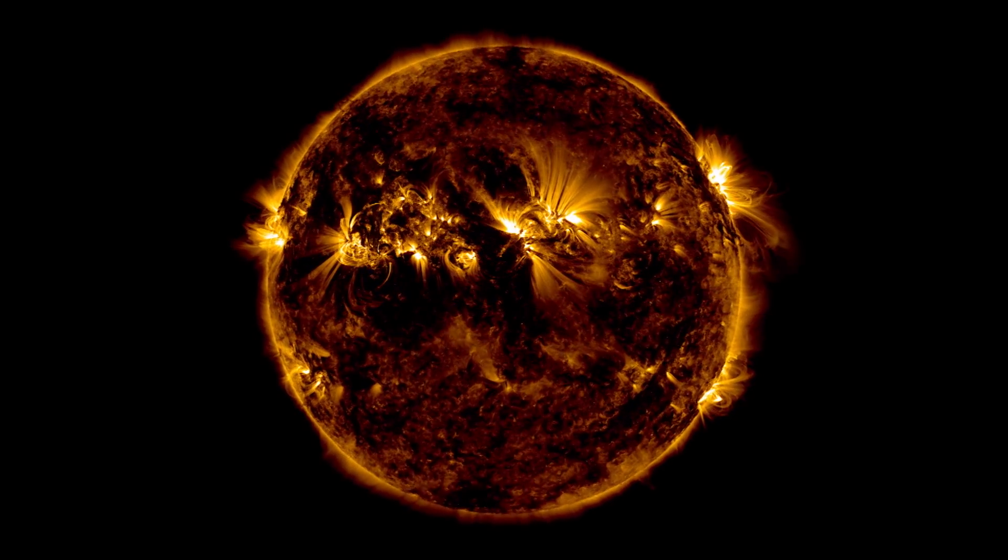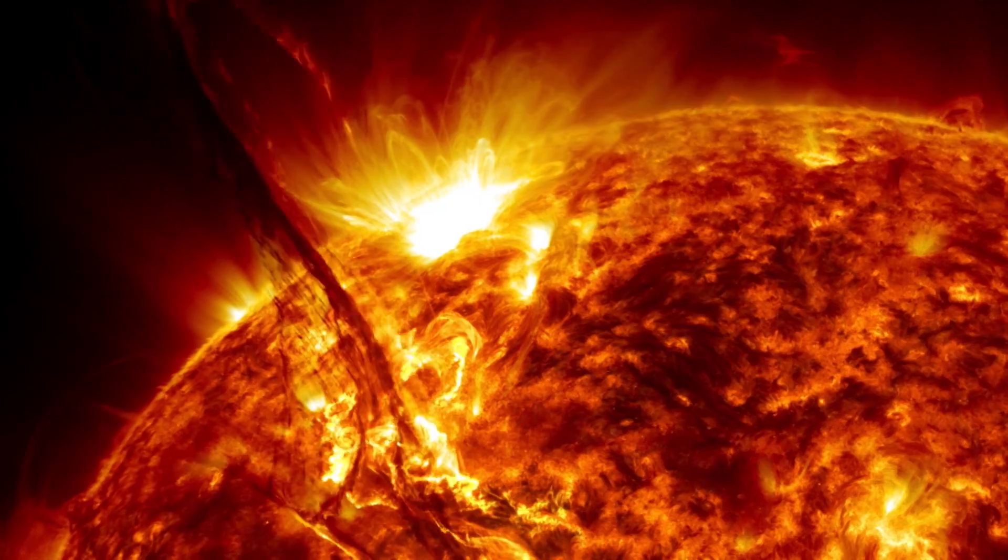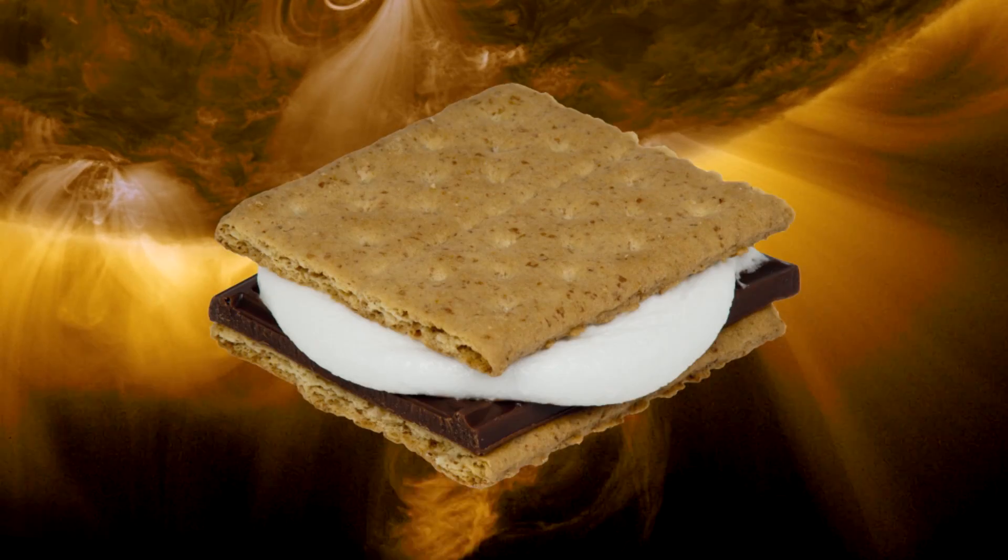The sun is a big nuclear fusion reactor, constantly sending energy in the form of solar radiation to the earth. The trick is to harness that energy to make a s'more.